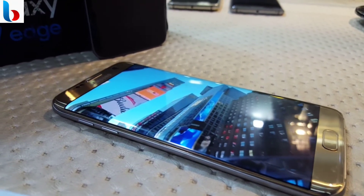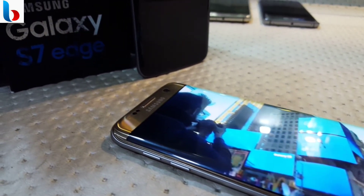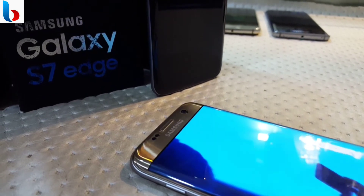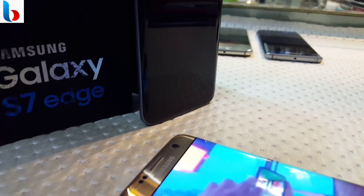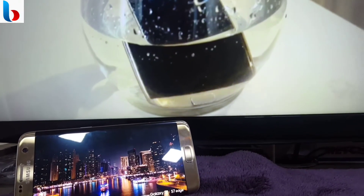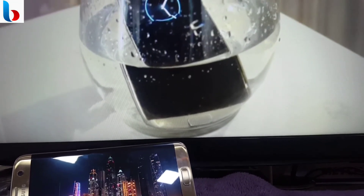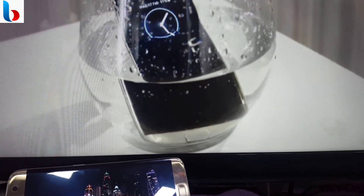So if you want the latest and the greatest, you will of course have to spend the extra cash for the Galaxy S8, which gives you a faster processor and fancy features like Bixby and Samsung DeX. But if you don't care about that, the S7 Edge offers many of the same features as the S8, like built-in wireless charging, IP68 dust and water resistance. Even the camera is the same and is still very good.